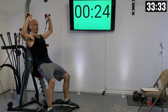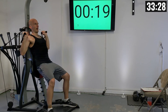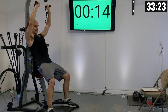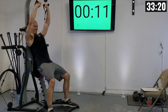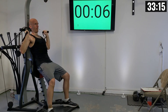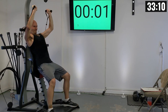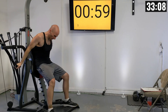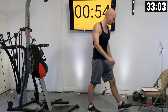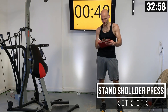Two — exhale on the way up — three, four, five, six, seven, eight, nine, and ten. Nice! Write that setting down and then keep in mind how that felt — do you need to adjust the weight or not? That was tough; I'm going to keep it where it's at for me.